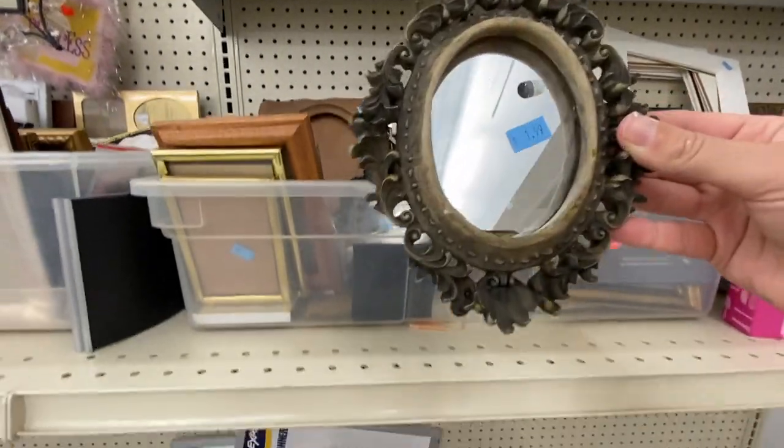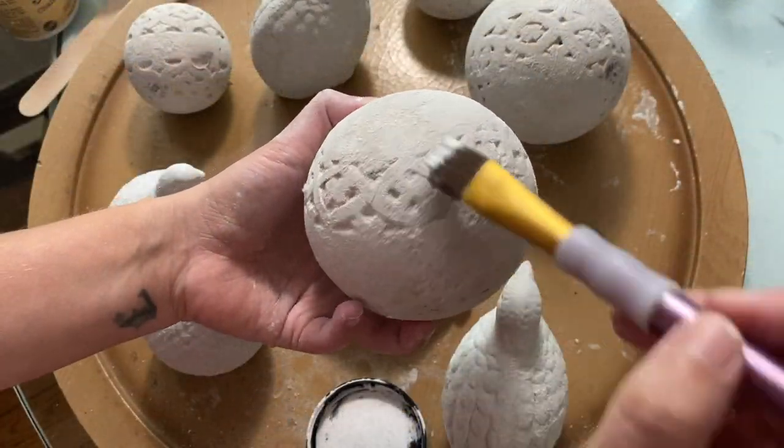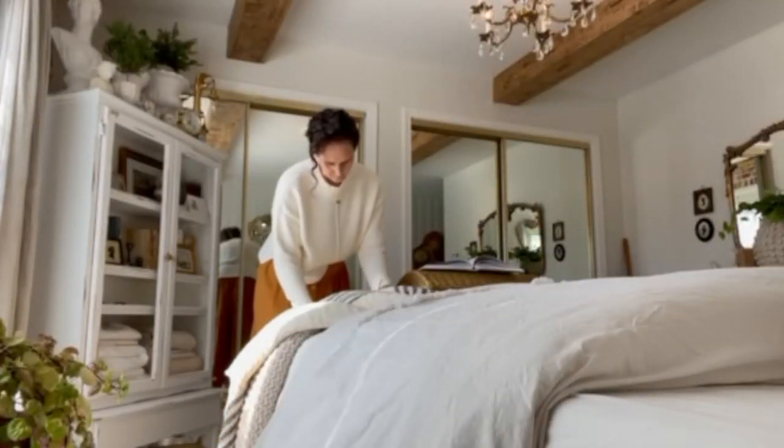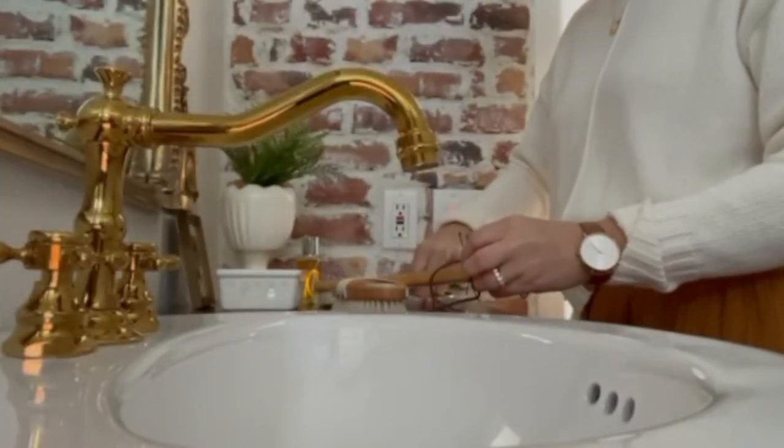Join me today for some thrifting, some DIY thrifted makeovers, and styling these thrifted finds in my home. You'll also get to meet my dear friend Sarah from Sarah's October Home. You are going to love her channel and all of her amazing thrifted finds. I'll share more about Sarah a little bit later, but for now let's get into the thrifting.